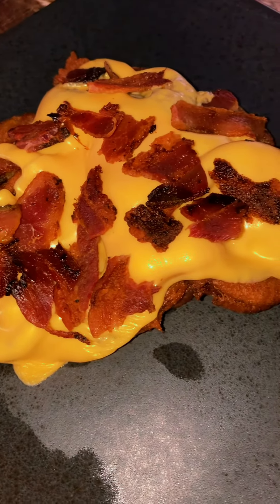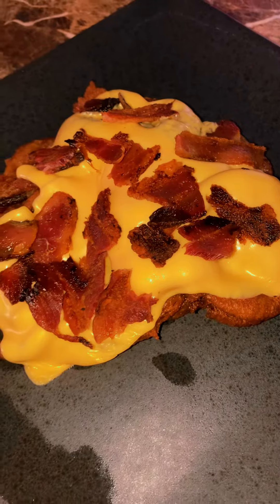This is from the leftover onion rings. Put some cheese on there and some bacon.